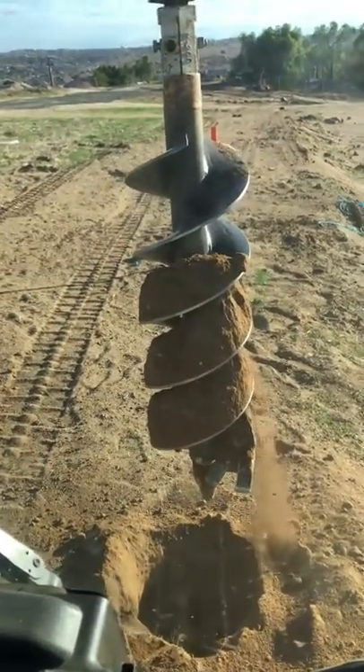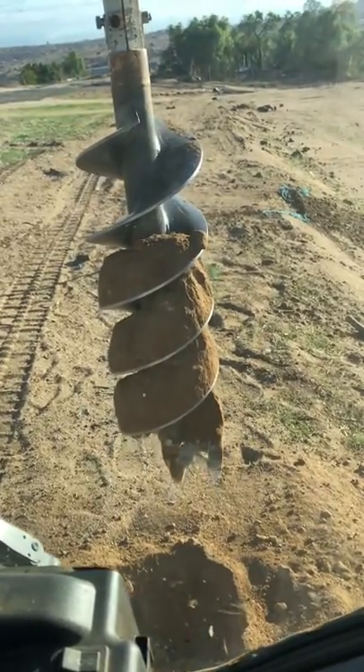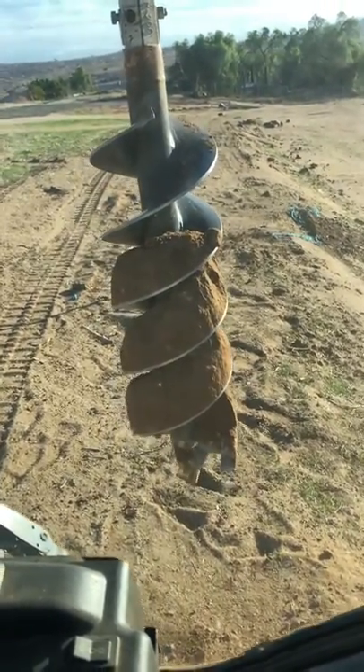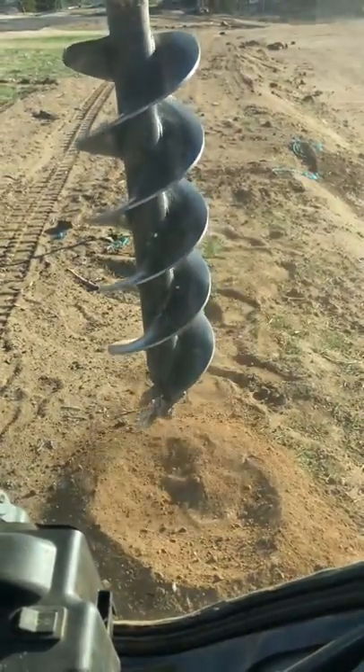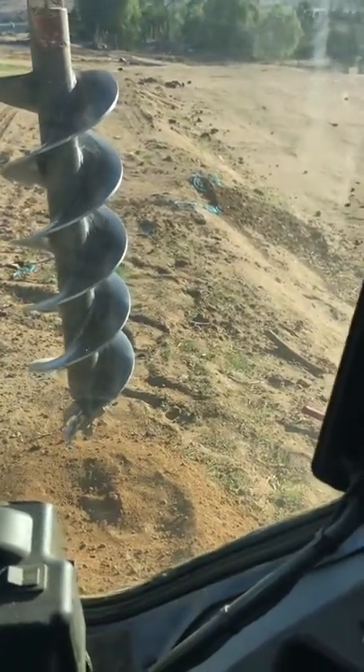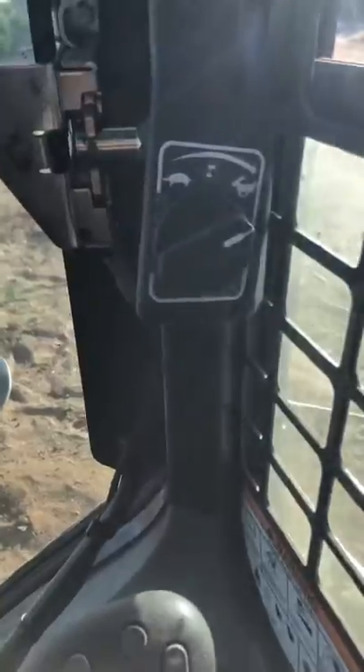You can pull up out of there and see if you have any dirt on the auger to clean it off — you just shake it back and forth. You usually move forward so it dumps the dirt off out of the whole area, just wiggling back and forth. You can also turn the throttle up and it'll do it automatically for you.